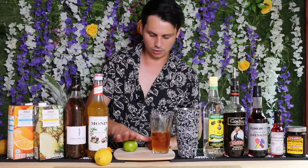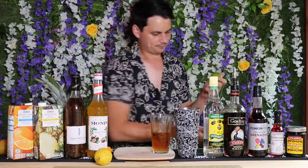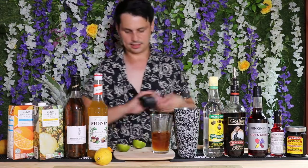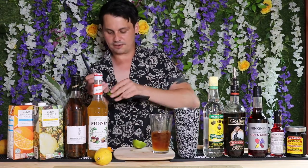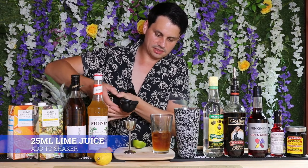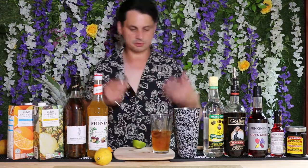Next up we're going to add some lime juice. Get your lime and give it a roll — this releases all the juices inside. Half that lime, get your juicer, and squeeze it out. Fresh is best. We want about 25 mils of lime juice, the same amount as the passion fruit syrup, so we balance out the flavors — not too sweet and not too sour.